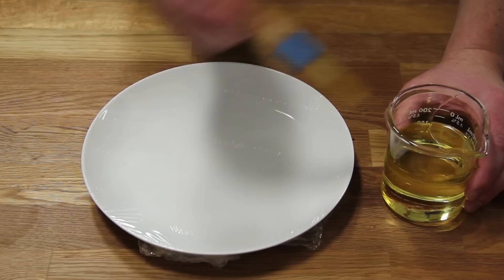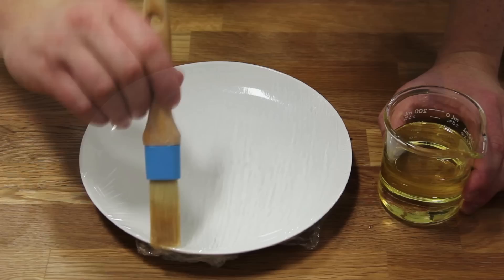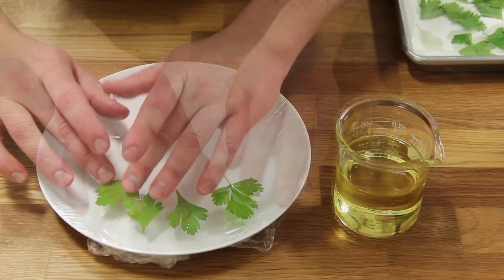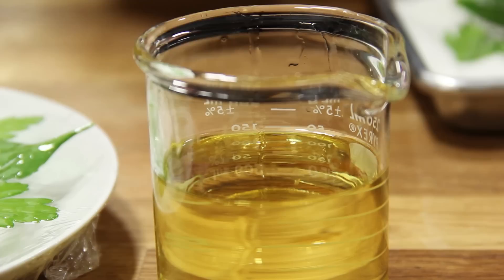Brush the plastic wrap with a thin layer of neutral oil. Next, dip each herb leaf in the oil and carefully lay it flat on top of the plastic wrap, making sure it completely touches the surface. Otherwise, the parts that aren't touching the plastic wrap might steam and you won't get a completely crisp herb.